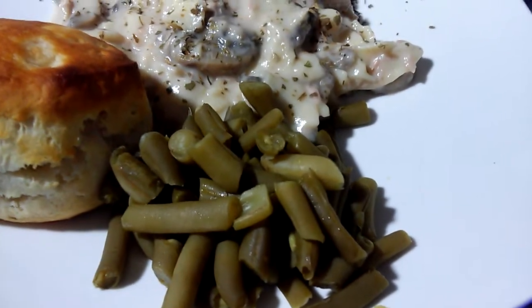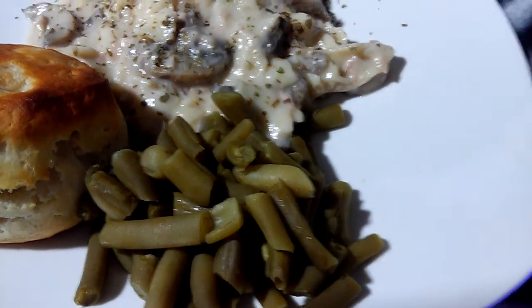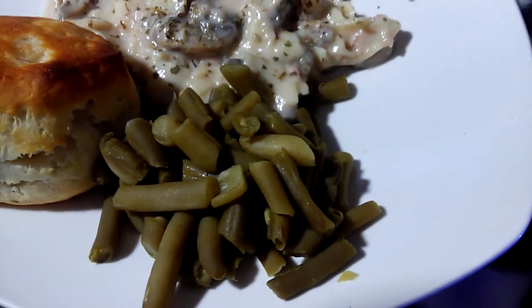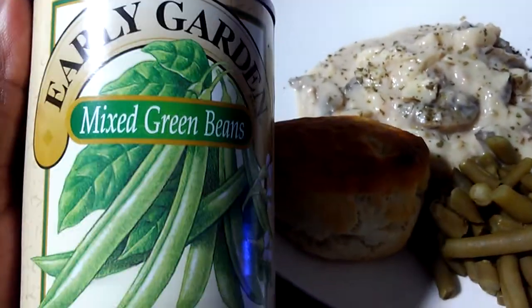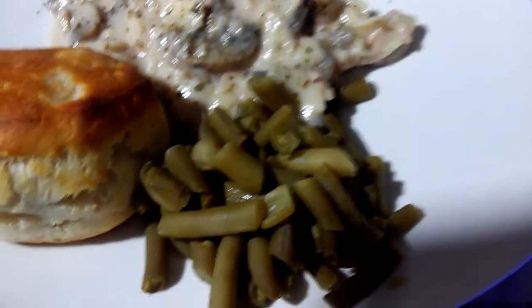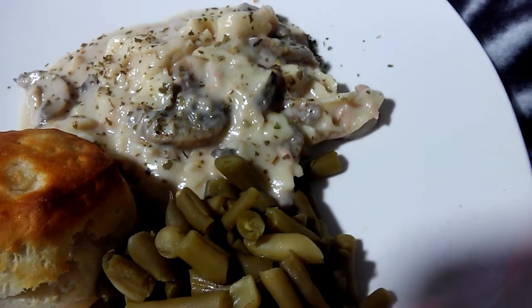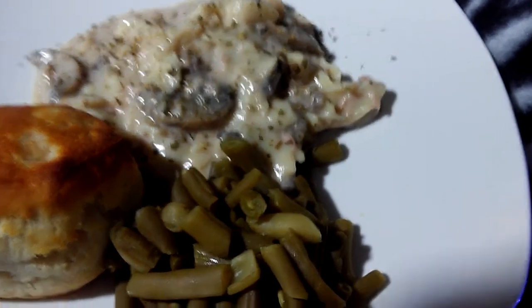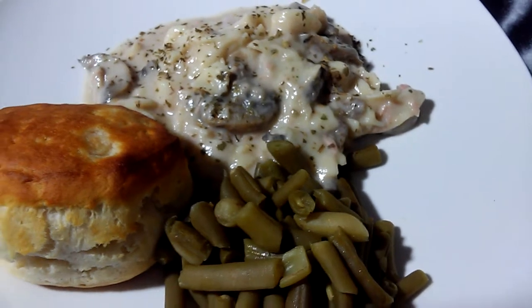This is the green beans and sweet peas — the mixed green beans. I have an extra can right here: the early garden mixed green beans. So I have that, the biscuits from the Dollar Tree, and the whole tuna. My grandson asked, 'Is that a tuna casserole?' So the whole tuna casserole mixture here is all from the Dollar Tree.